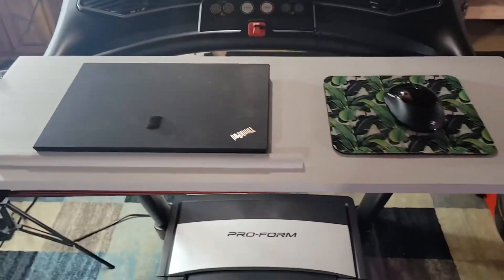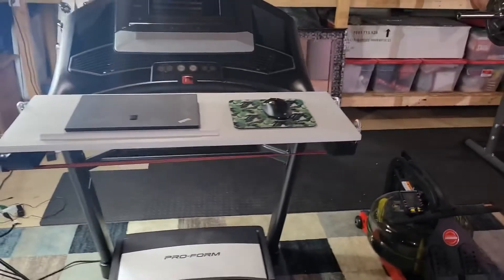Let's build a custom treadmill desk so you can take those meetings, conference calls, and get some work done while taking a walk.